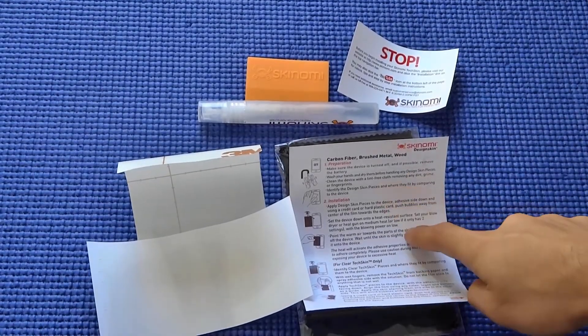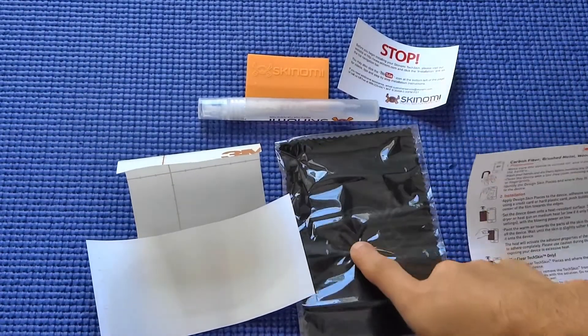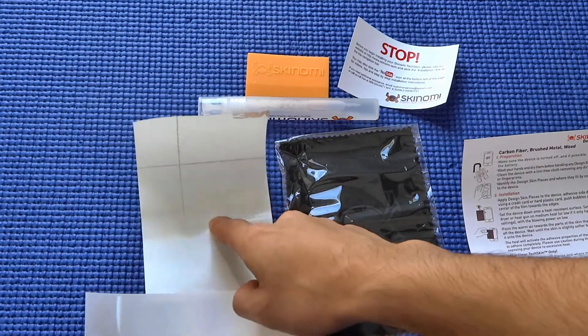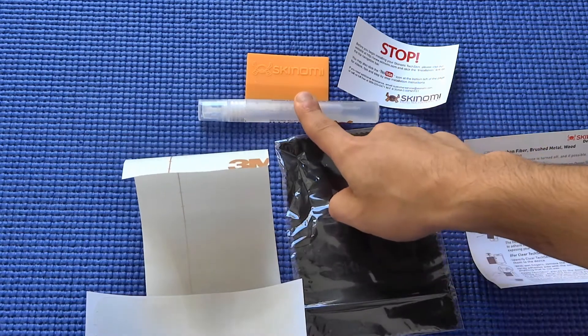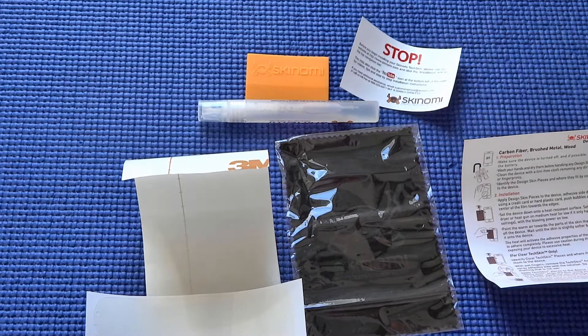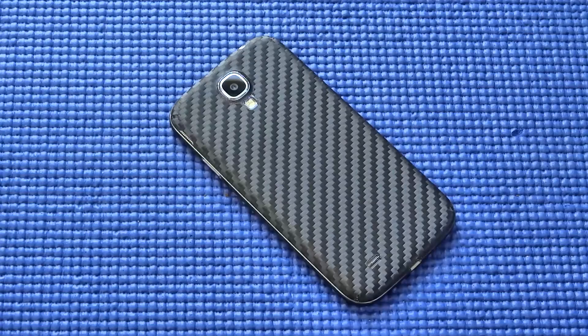So here are the contents: your installation instructions, microfiber cleaning cloth, screen guard, carbon fiber skin which I've already applied, application solution, squeegee, and warning card — plus the box itself. Overall, it's a great deal. If you're looking for protection without adding too much bulk, this would be a great choice. Hope you guys found this video useful — thanks for watching, peace out!